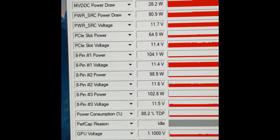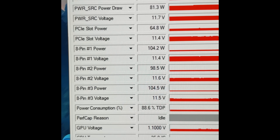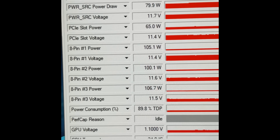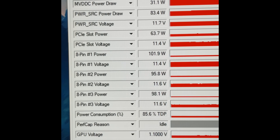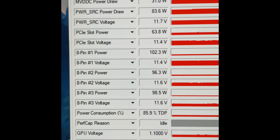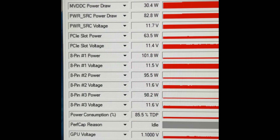The shunt literally fixed the card — it completely fixed the load balance problem. Look at that — it's pulling way more from the triple 8 pins than from the actual PCI Express slot.